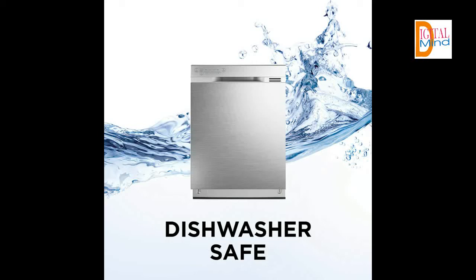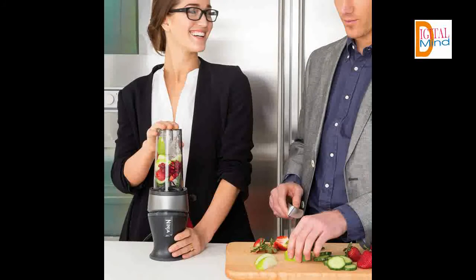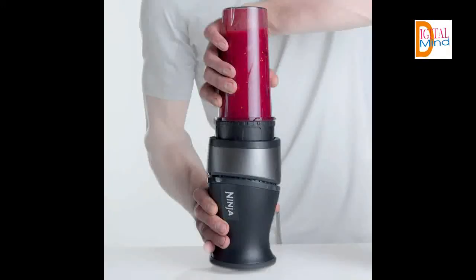Product Description — Size Fit: The Ninja Fit combines multiple kitchen appliances in one easy-to-use, powerful, and compact kitchen tool. With Ninja Pulse Technology, it quickly creates smoothies, nutrient juices, and so much more in two 16-ounce Nutri Ninja Cups that are perfect to take on the go.